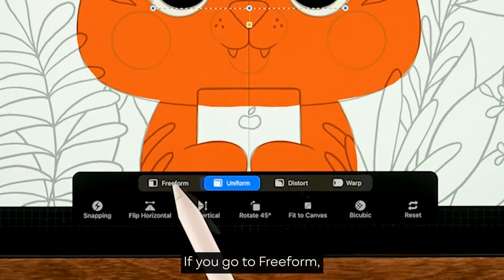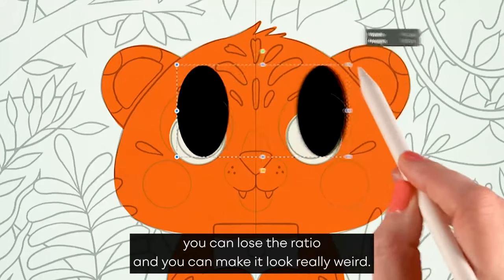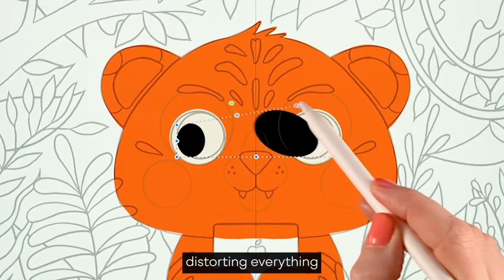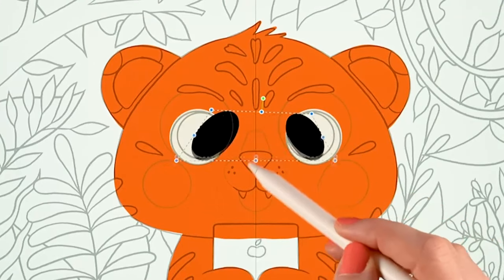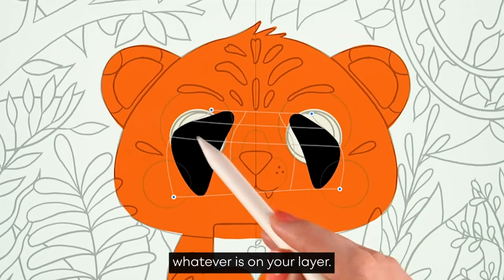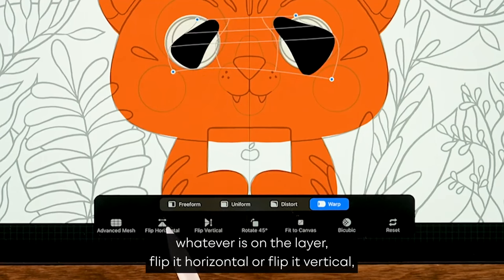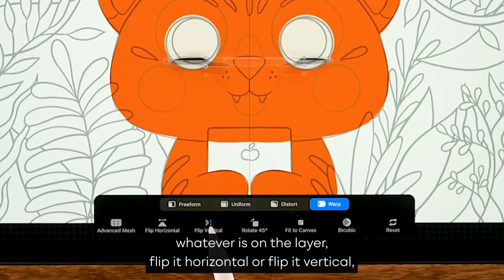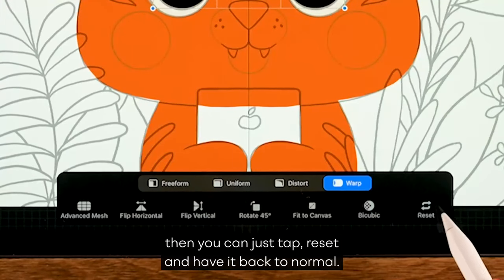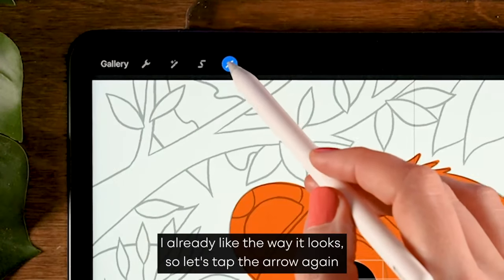If you go to freeform you can do the same but lose the ratio and make it look really weird. You can also use distort — distorting everything however you please — or use warp to warp whatever is on your layer. You can also flip the layer horizontally or vertically. If you don't like anything you've done, tap reset to go back to normal. Let's tap the arrow again to exit this menu.